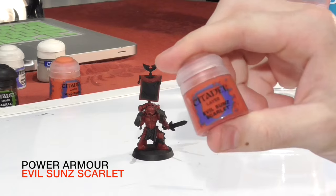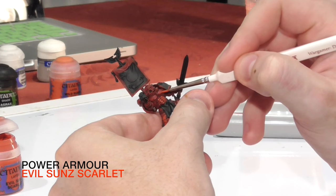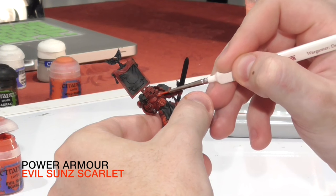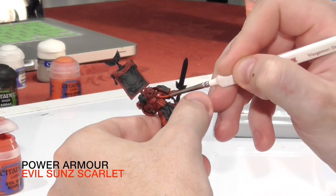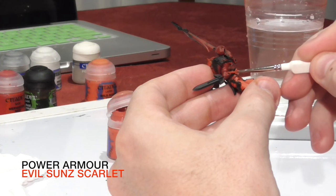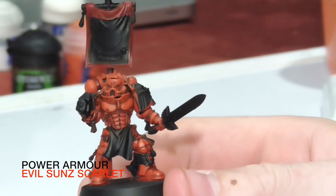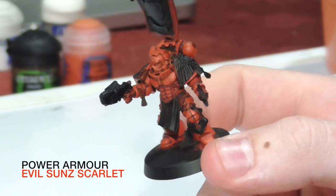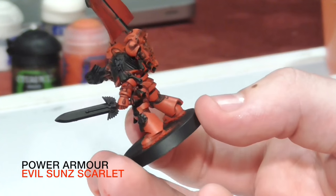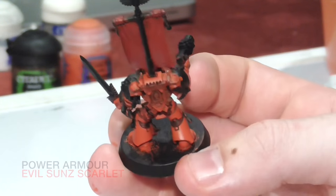The next step is to apply a layer of Evil Sun Scarlet onto the raised areas of the power armor. The main thing to focus on is not letting the paint run into the recesses — stay to the raised areas to bring out the detail even more. If it doesn't cover well in one layer, just use another layer and let it dry. Switch to a small brush here for more control. If any Evil Sun Scarlet gets into the recesses, just put a bit of Agrax Earthshade back into the recess.